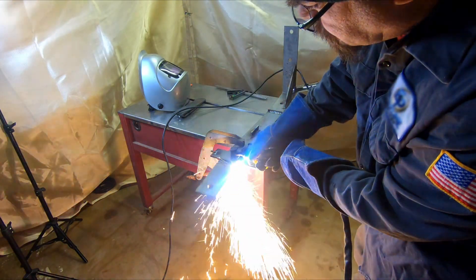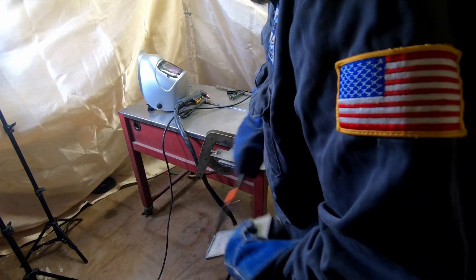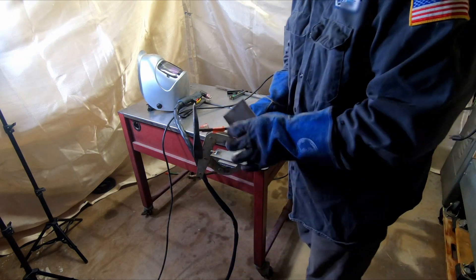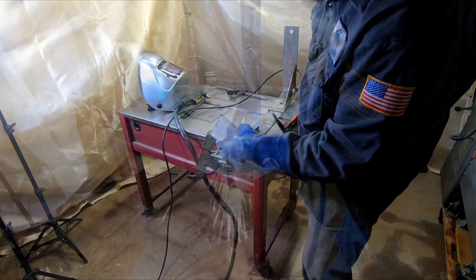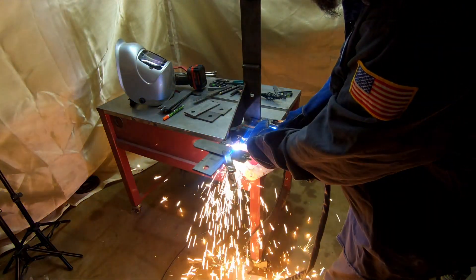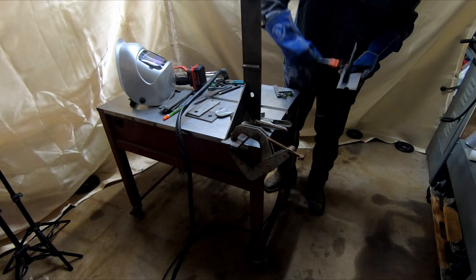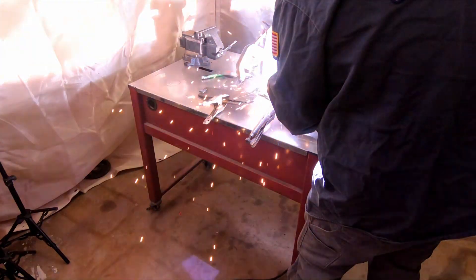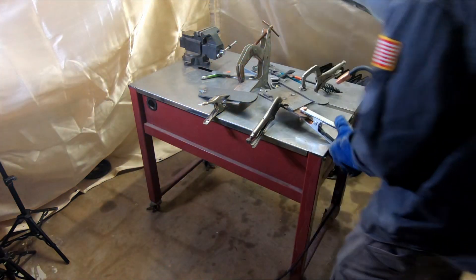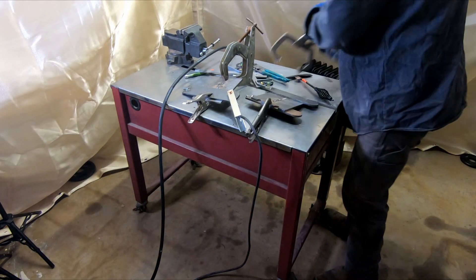So instead of my oxygen-acetylene torches, I'm going to use this new plasma cutter I just got on a Prime Day deal — got a huge discount on it. I honestly wasn't expecting much but it's working pretty good; we'll see how it holds up. I'm cutting on 30 amps with 47 PSI, maybe 45. I'll put a link in the description — it's the Bestark BTC500, 7th gen I think.